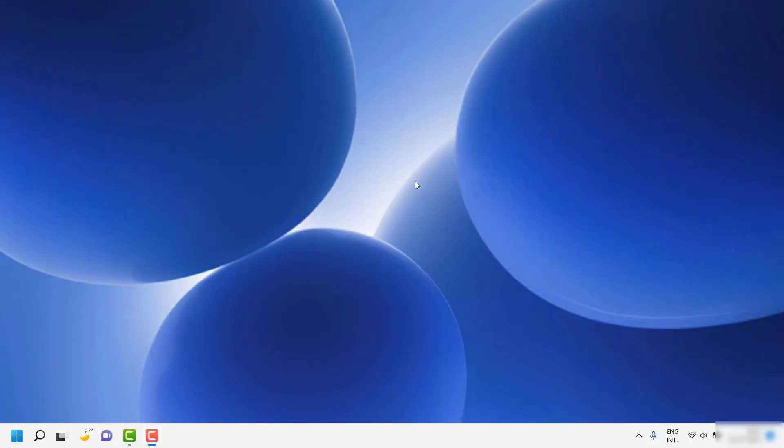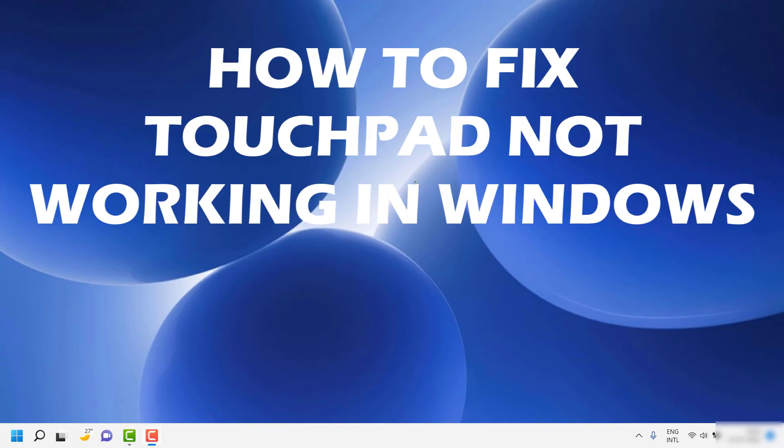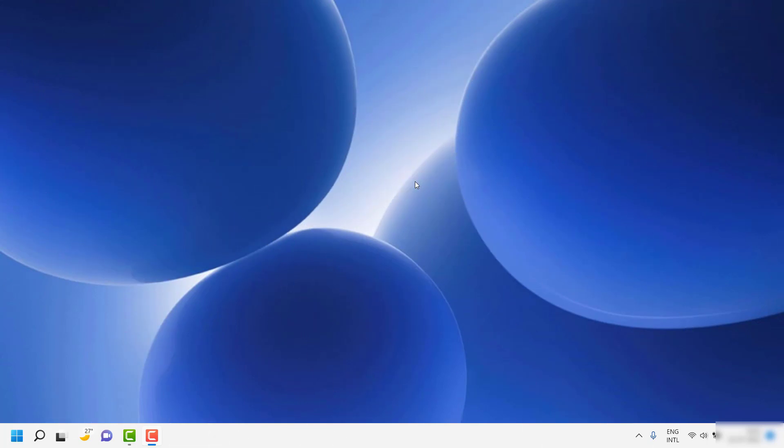Good day everyone, you're watching Radio Fixes. In this video, I'm going to talk about how to fix the touchpad if it's not working in your Windows 11 machine.